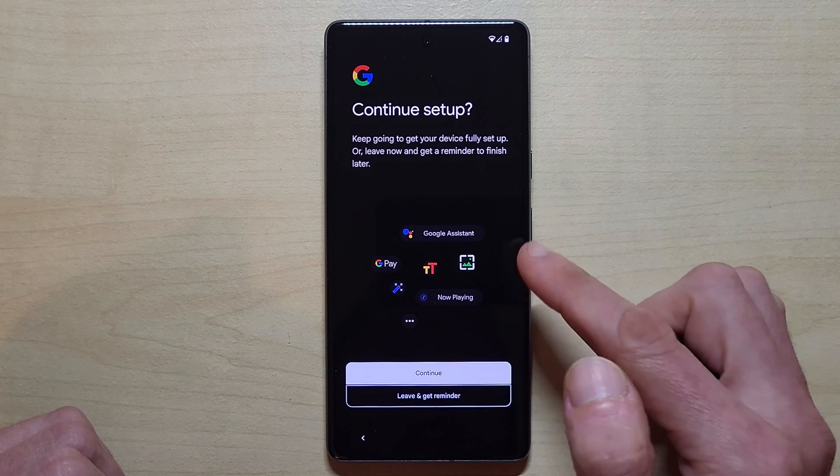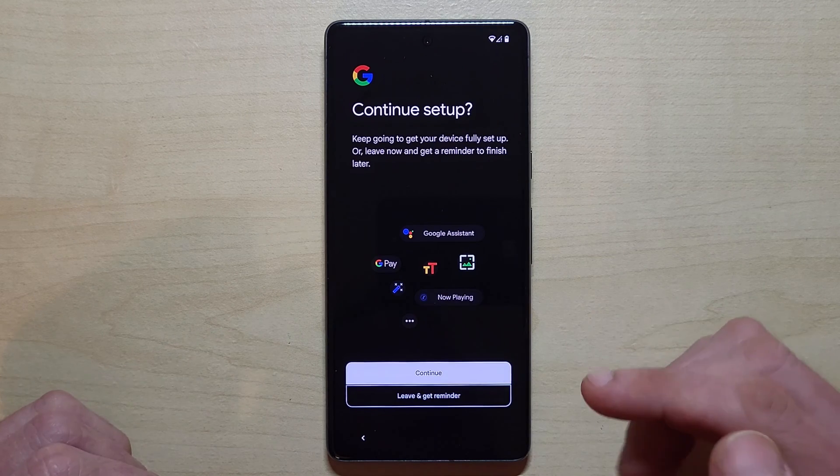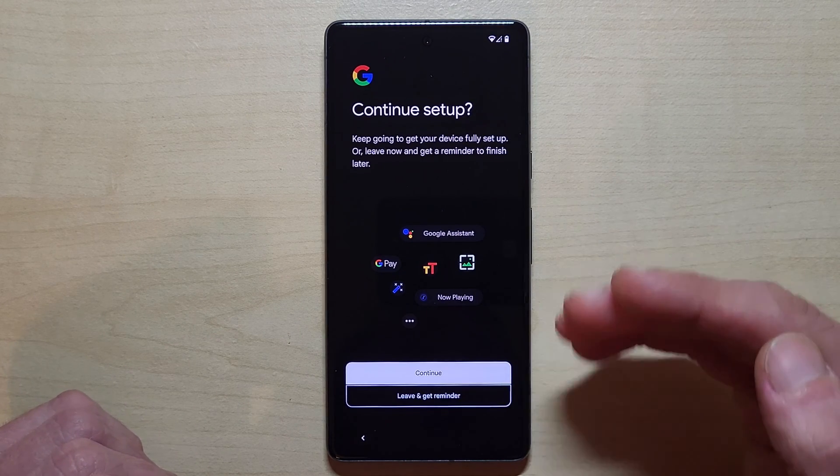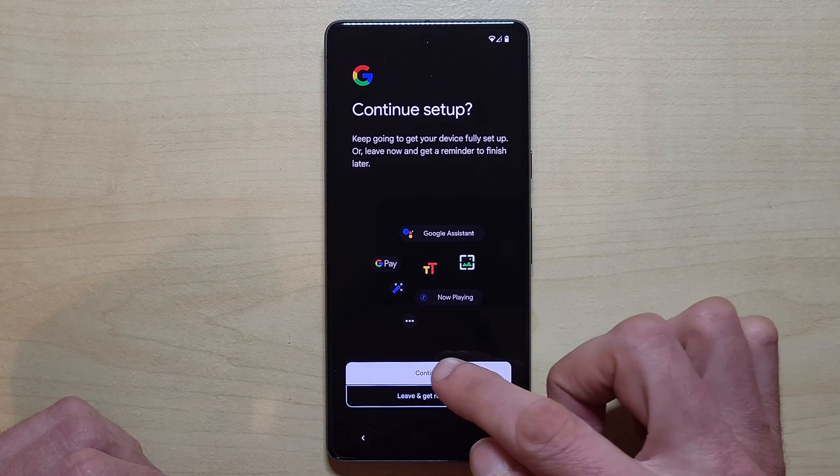I would recommend continuing the setup now. The phone is asking if you want to stop, but if you stop now it will keep asking you again and again later. So just go on 'continue.'